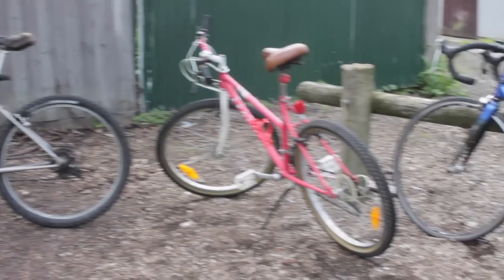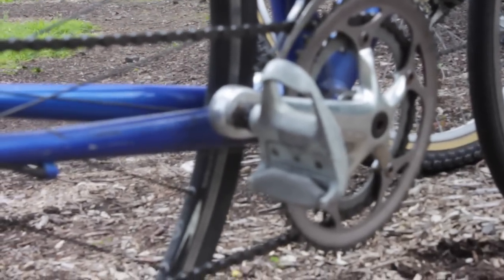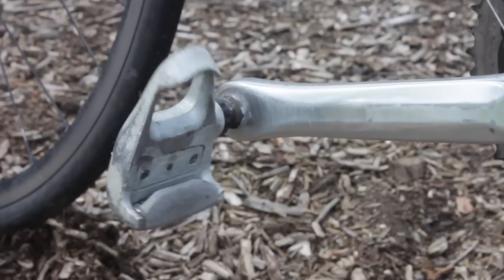So your ability to do these dismounts may depend on what type of bike you have and in particular what pedals. For some of these, clip-in pedal riders will either need to be incredibly fast or you'll just have to abandon the technique.